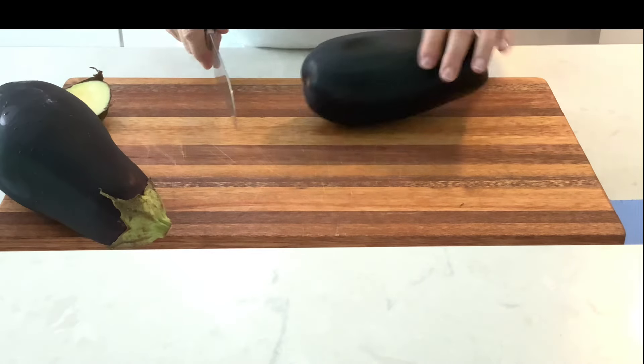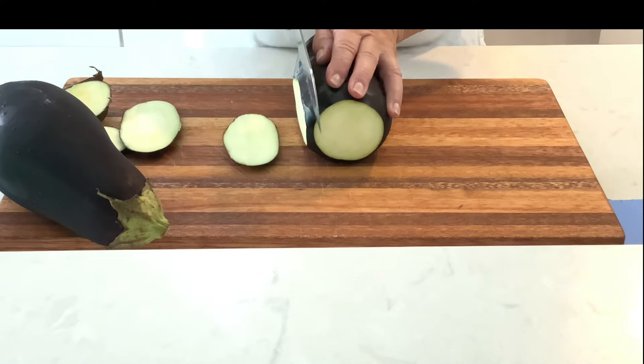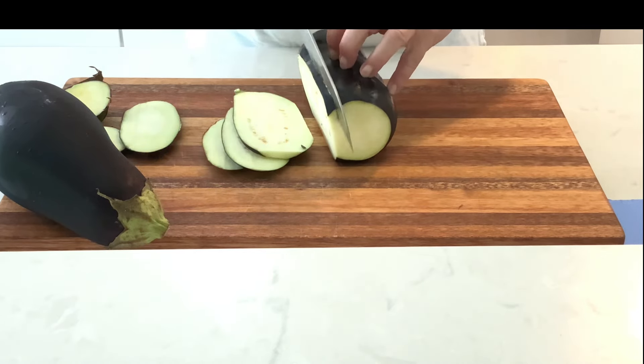Make a low-carb lasagna by replacing the noodles with eggplant. Wash but don't peel the eggplants, then slice into planks.